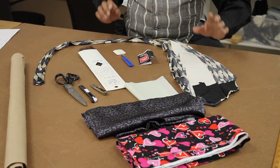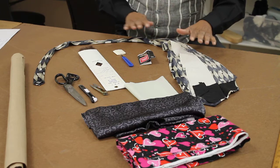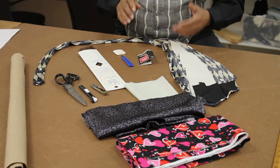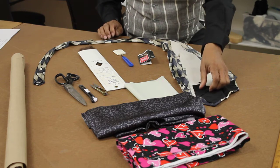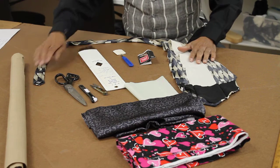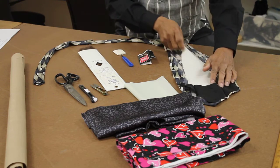Now, remember, if you get a tie, you can get one at a thrift store for little to nothing — one that you don't mind using. Every piece of that tie gives you your pattern pieces from start to finish.